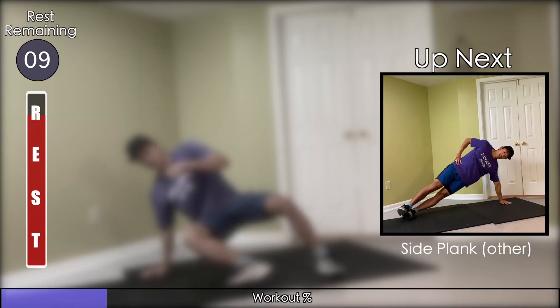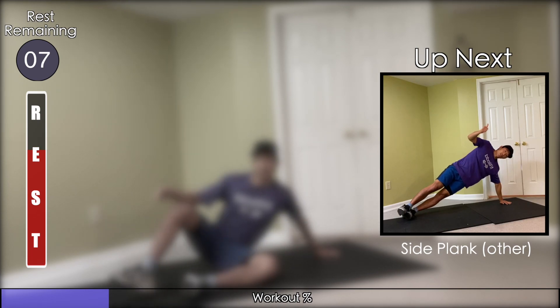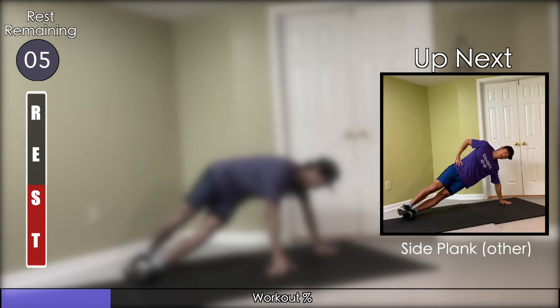We'll be doing the same thing and repeating the side plank, this time on the other side.